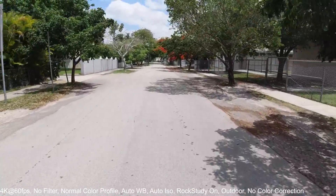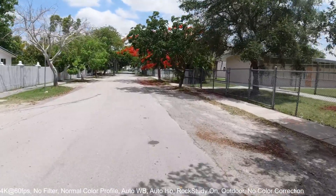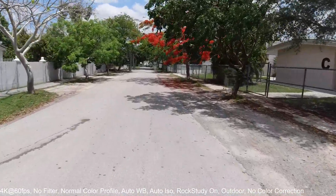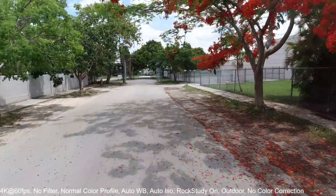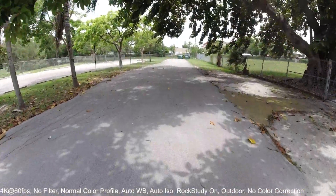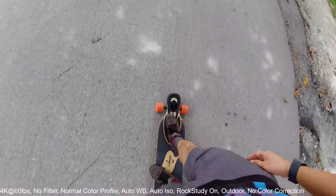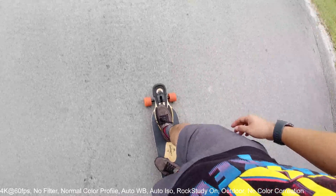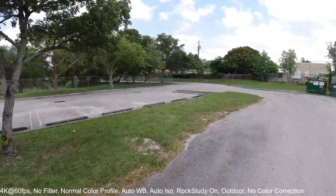I'm going to turn off my electronic image stabilization — the rock steady — and do another footage recording with the EIS off. Okay, I just turned the EIS off and now I'm pushing again, trying to ride a little bit around my local park.